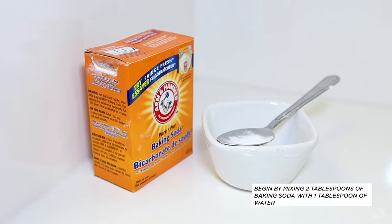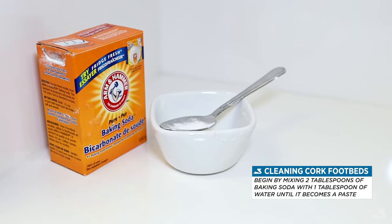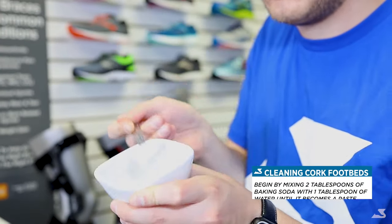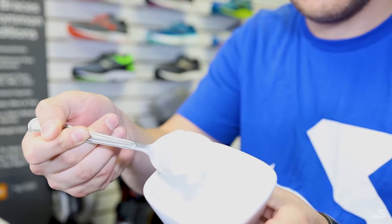To start, mix two tablespoons of baking soda with one tablespoon of water. The outcome should be a paste-like mixture. If your mixture is too watery, simply add more baking soda. If your mixture is too thick, simply add more water.